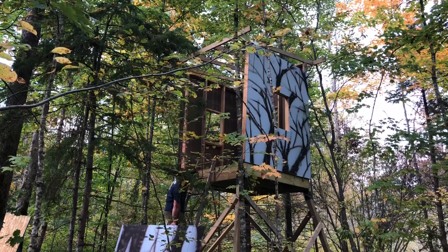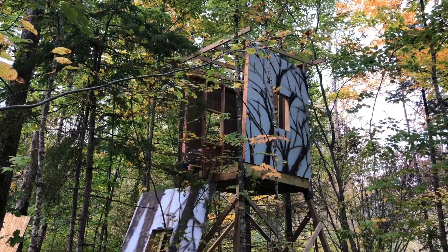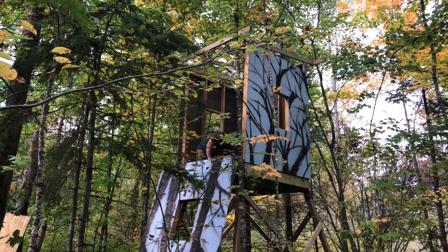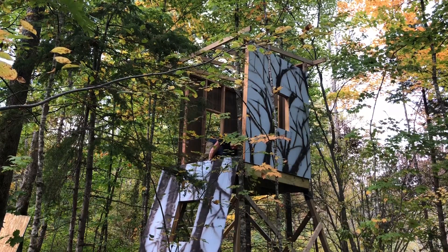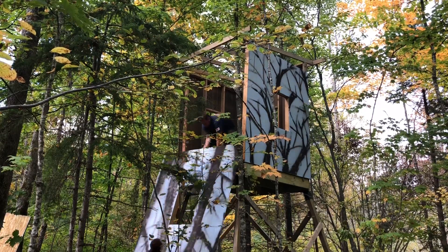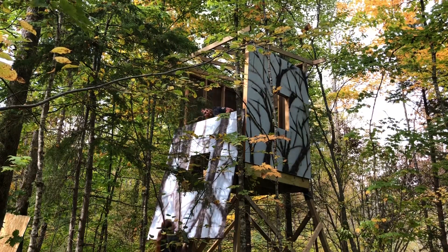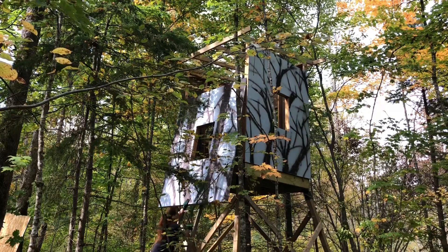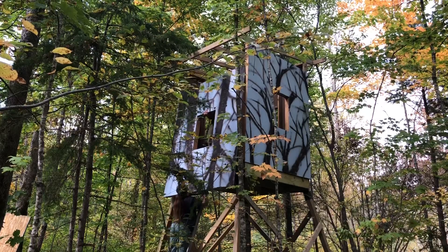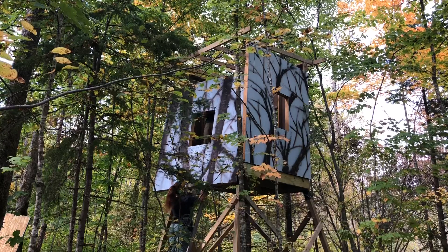We've got three walls on and the roof rafters. Now we're going to get this last wall on, which is going to be the toughest. I'm going to try to tip it inside.